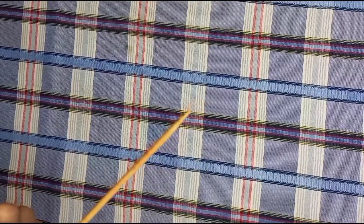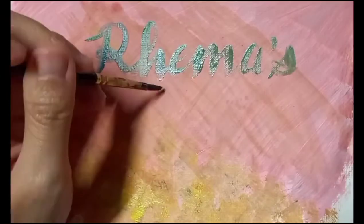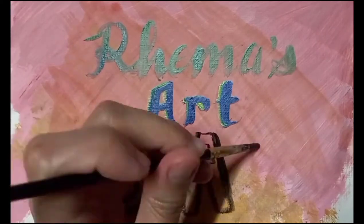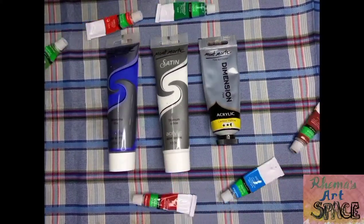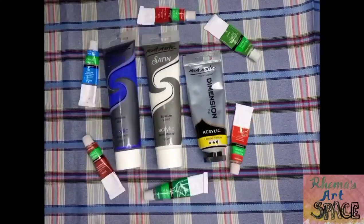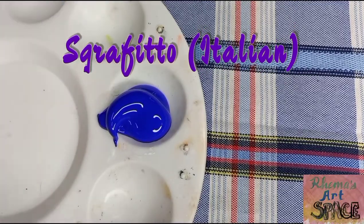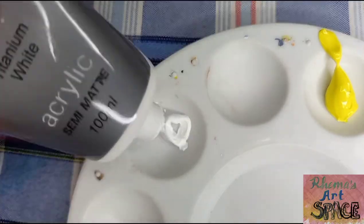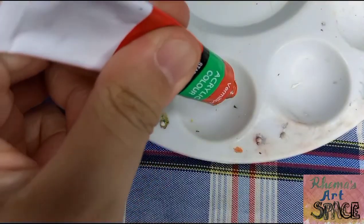Did you know that barbecue sticks can also be used for painting? I'm going to try a painting technique called sgraffito using acrylics, to see if this works with oil paints. Sgraffito is an Italian word for a technique where patterns of contrasting color are made by scratching on a surface. I decided to try acrylics for the contrasting color beneath the surface because this type of paint dries more quickly compared to oil paints.